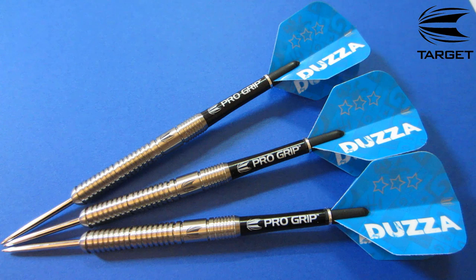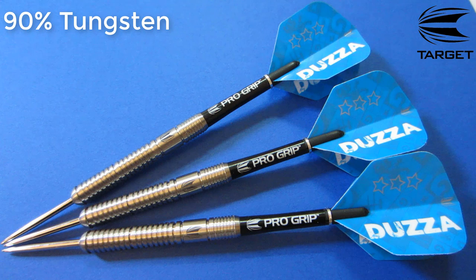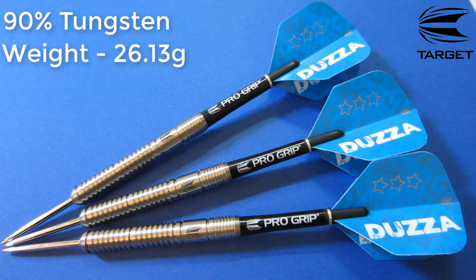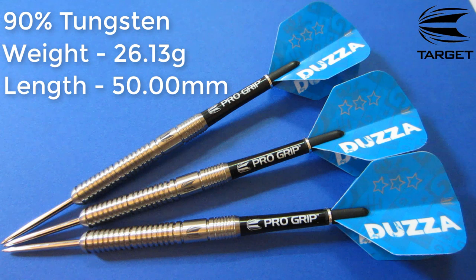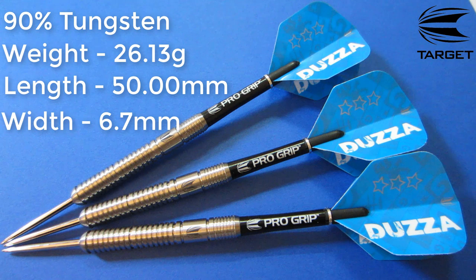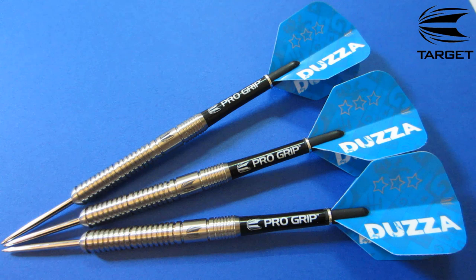Let's go over some stats and dimensions really quick. These are 90% tungsten barrels. The advertised weight is 26 grams, but they came in at 26.13 grams — all three barrels — so really spot on with the weight. The barrel length is 50.00 millimeters, again all three barrels perfectly spot on, which just goes to show the excellent machining abilities of Target. The barrel width came in at a rather chunky 6.7 millimeters wide, which is a little chunkier than I prefer for a straight barrel dart. All the logos line up too, which is a pretty cool feature.